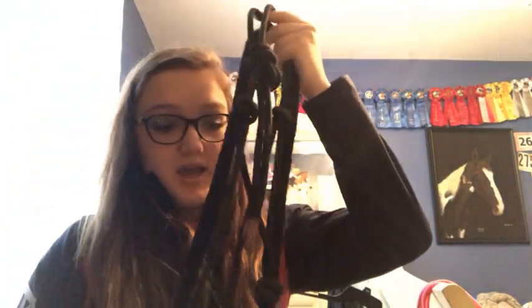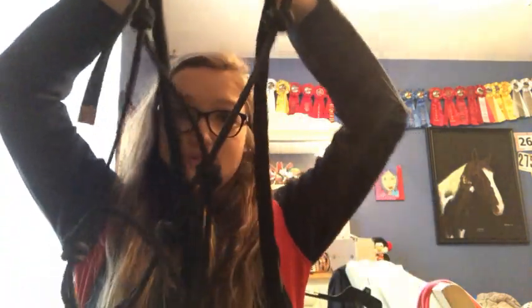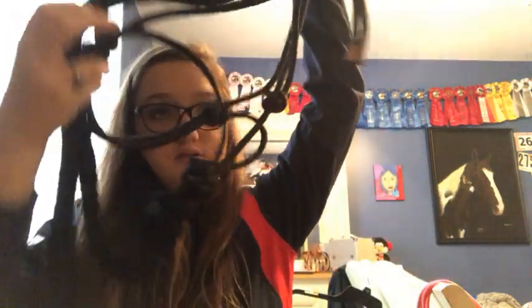Next we have my black rope halter, and it comes with this lead rope. I'm trying to not make this video too terribly long because it's going to be a pain to edit.